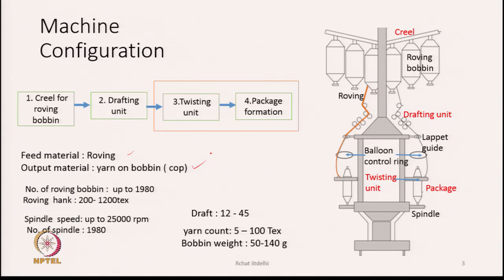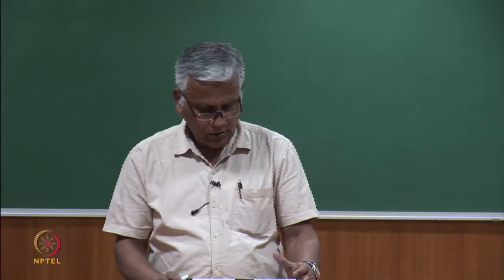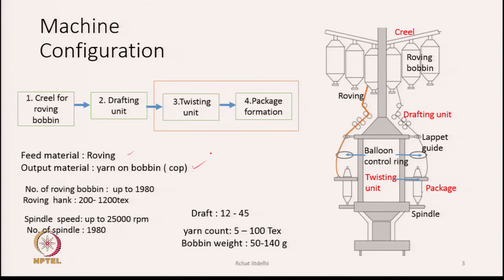The number of roving bobbins the creel can accommodate can go up to almost two thousand, meaning two thousand spindles — two thousand production positions. The machine works on both sides, so if there are 1980 spindles, half will be on one side and the other half on the other side.